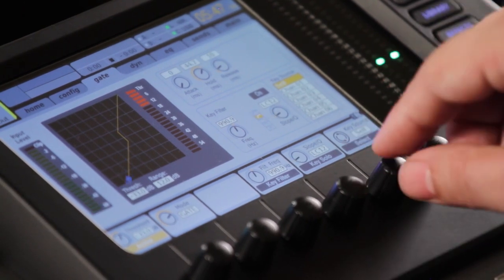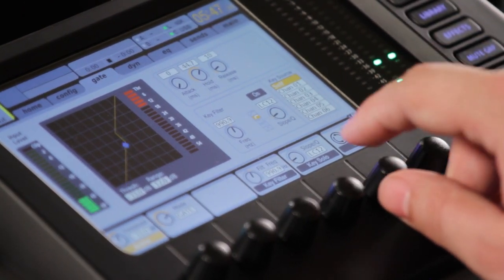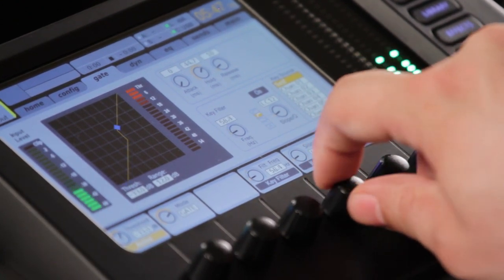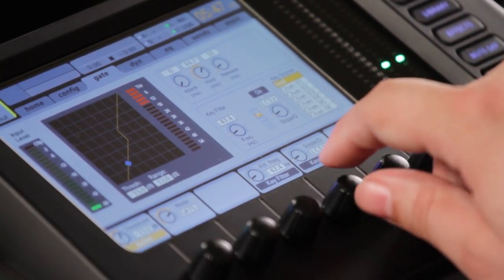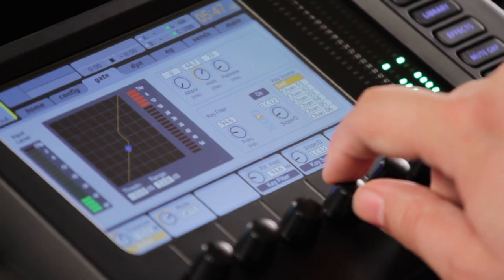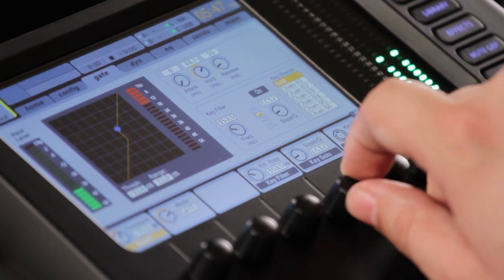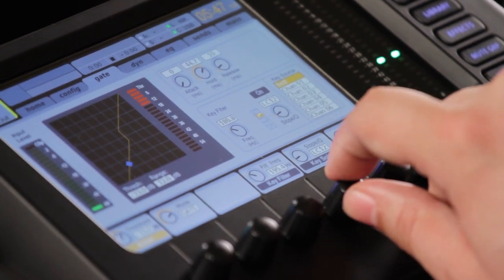Let's go ahead and do the same thing with our key here. Now, remember we've carved out all the top end on our kick out. The key is actually going to be taking information from before the EQ, particularly with the Behringer and the Midas consoles. So that's what the gate is actually hearing — which is helpful because we want it to have that attack transient to trigger on.